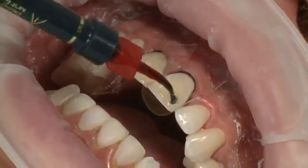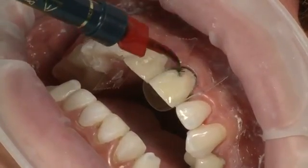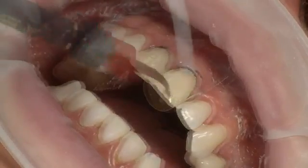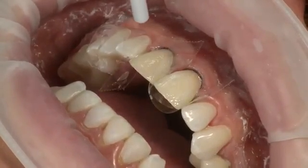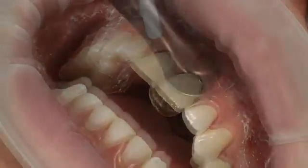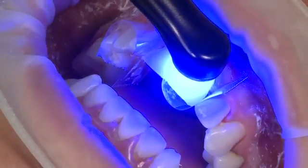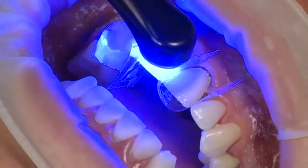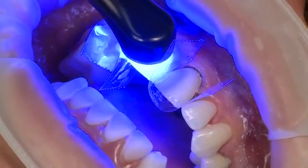Place Peak Universal Bond on the etched surface of the tooth to be bonded and gently agitate for 10 seconds. Blow air using half pressure to thin and remove solvents. Light cure with Velo for 10 seconds on standard power mode, or 20 seconds if using a curing light with an output less than 600 milliwatts per centimeter squared.